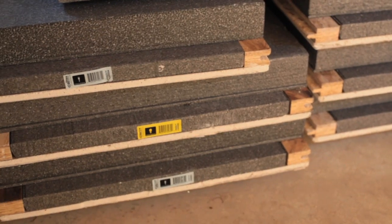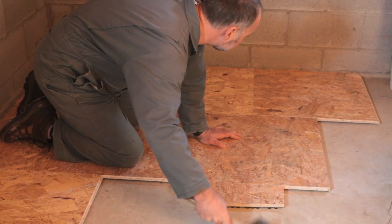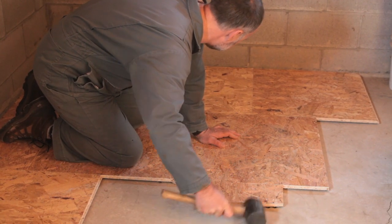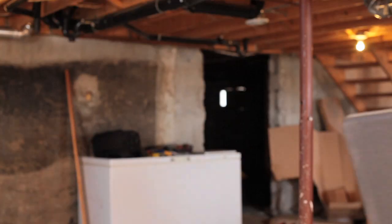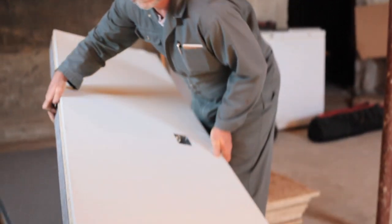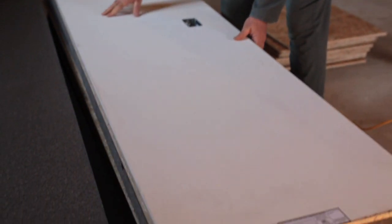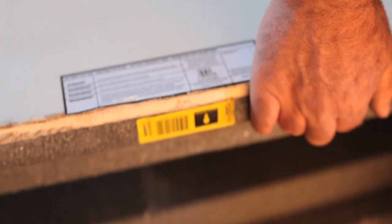From what I've seen, foam wall systems and engineered subfloor systems offer the best approach for creating warm, comfortable, durable basement spaces. The Drycore smart wall and subfloor system that you see here is one option that impresses me. It not only delivers excellent energy performance, but it goes up much more quickly than traditional basement finishing methods.